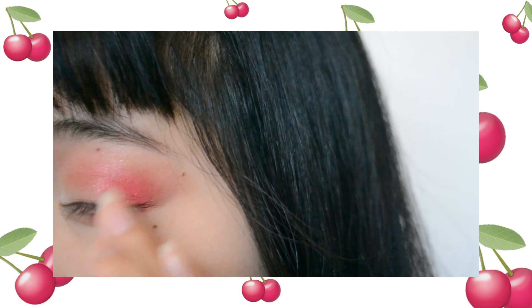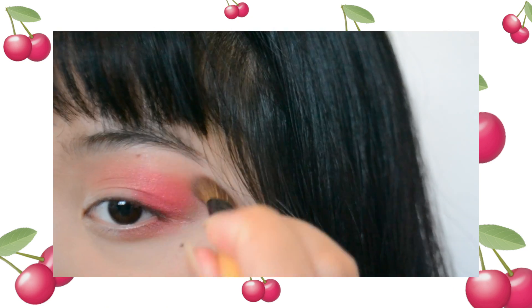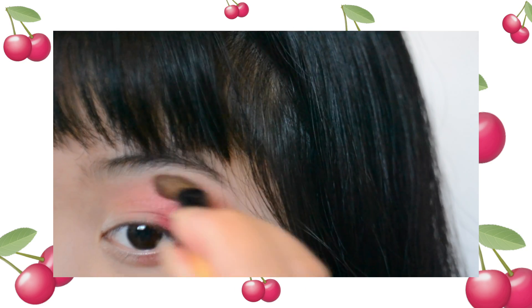This look is basically just continually packing on that eyeshadow on the outer corners and blending out the edges until you think it looks good.